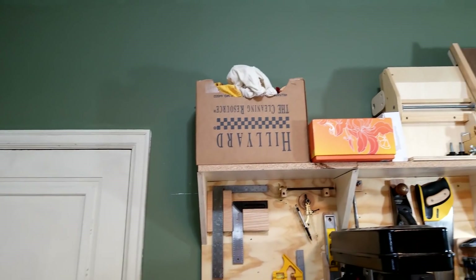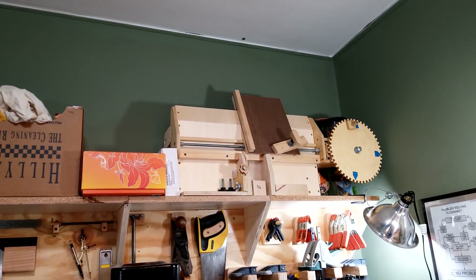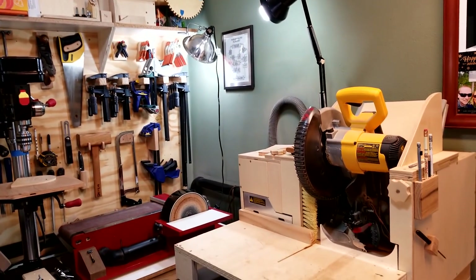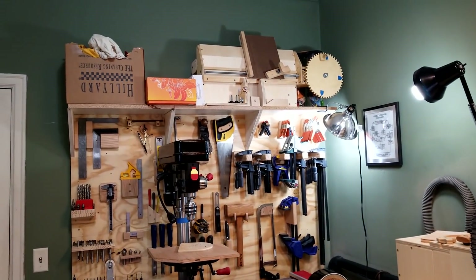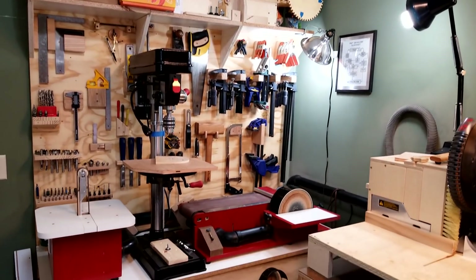Up top I just have another shelf for some more storage — some rags, some paint. That's my box joint jig for the miter saw. I have a video on that. I made it when I only had the miter saw and I wanted to make box joints, so I rigged up a jig to do that. Now that I have a table saw I don't really use that jig anymore, and I'll probably make a new one for the table saw.